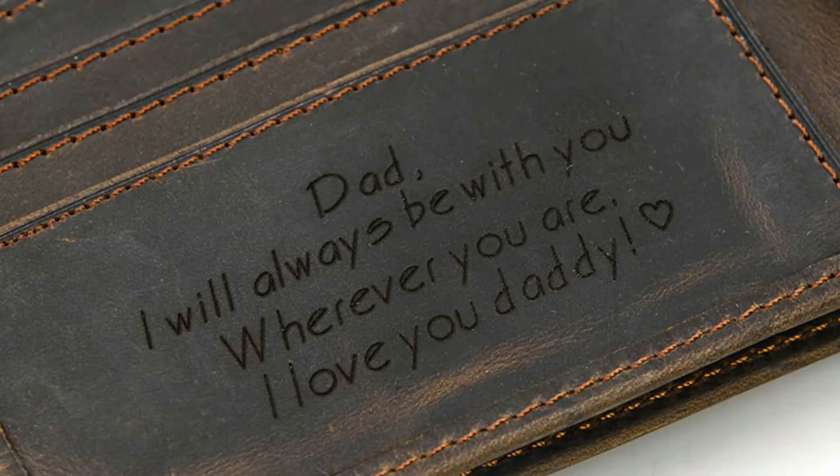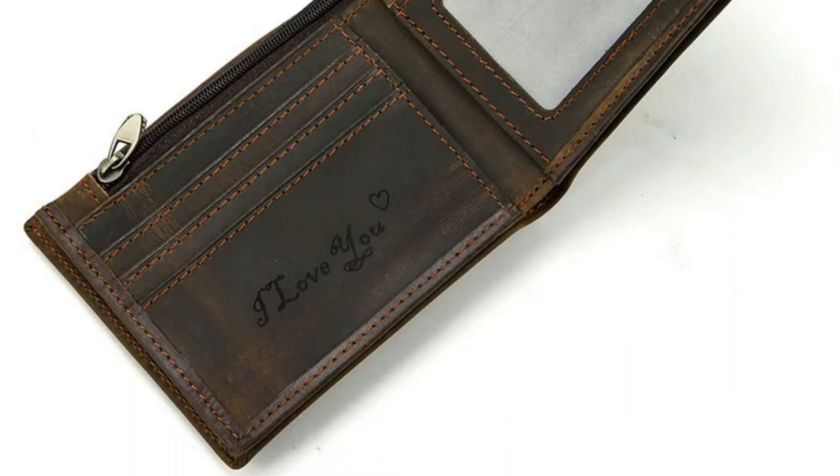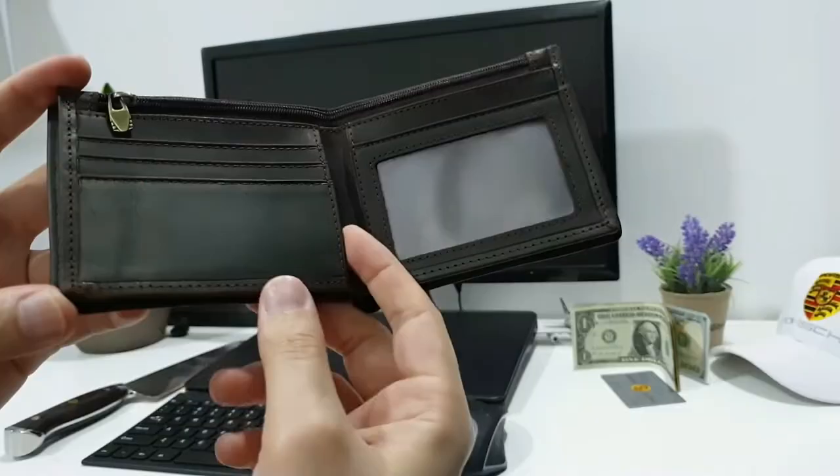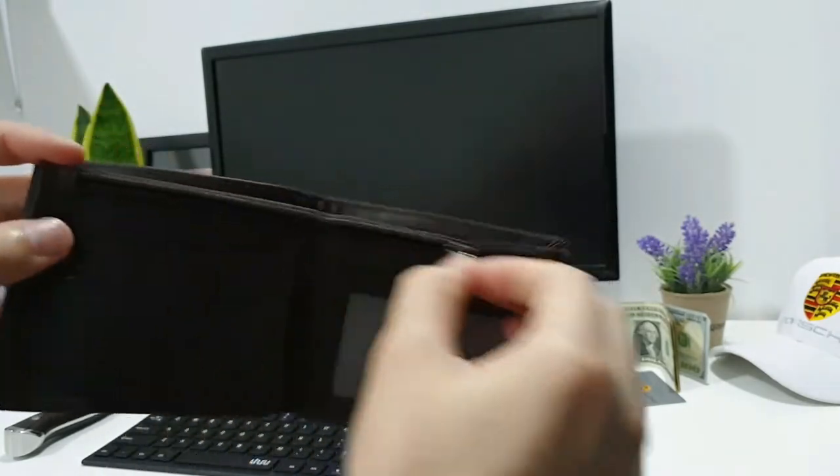What I also like is that in this area you can put a customized message. Check the link below in the description — they can put anything you want here. They have some predefined messages as well as custom ones, so it's a perfect place if you want to gift this wallet to a loved one.